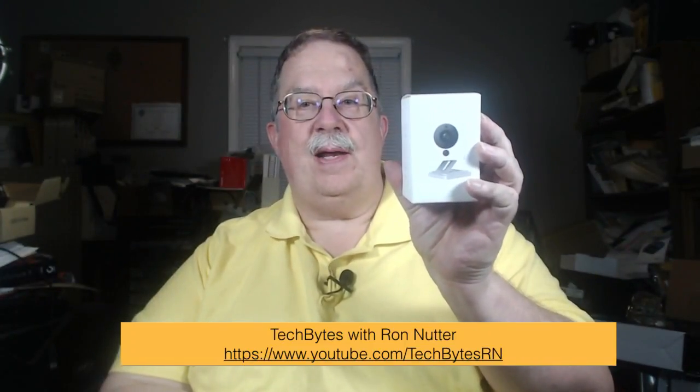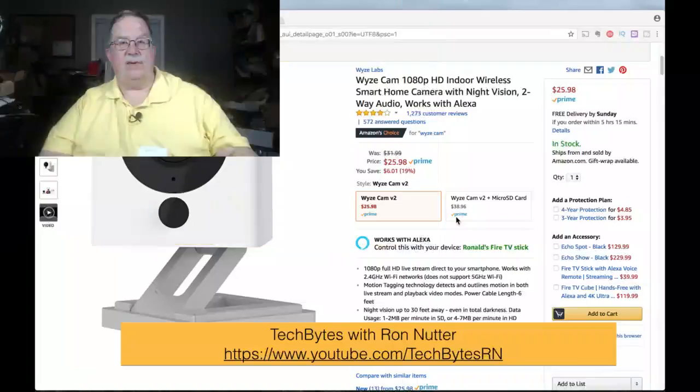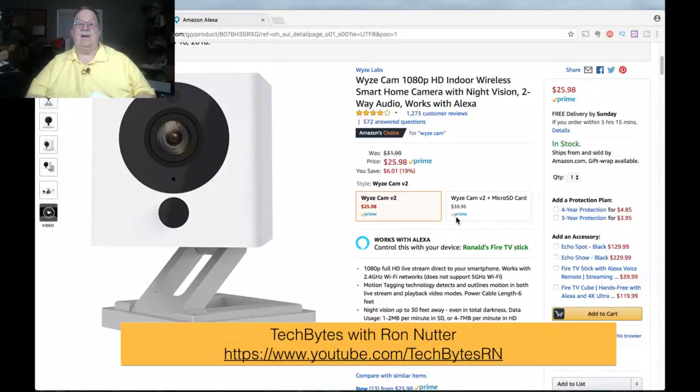The Wyze camera is a little over $25 and change — $25.98. Marketing, we'll call it $25, because depending on what specials are going on, or if you've got points on your credit card, that's not a bad little device. It's got a lot of settings in it that really make it stand out. The big thing is it's 1080p.